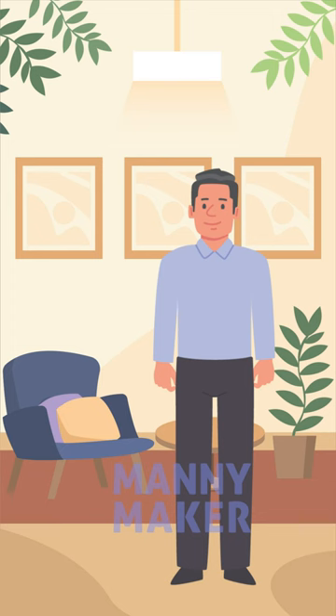Many new crafters wonder about the uses of Cricut Spatula. If you're one of this population of crafters, we have the answer for you. The Cricut Spatula can be used to precisely lift up images from the cutting mat.